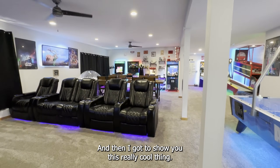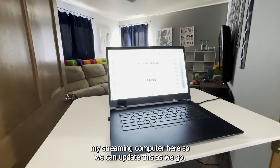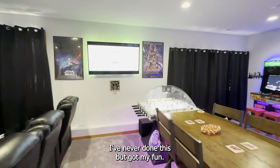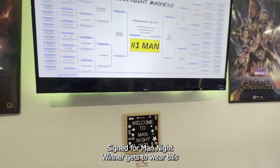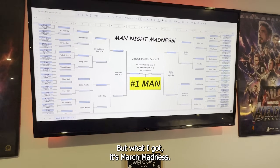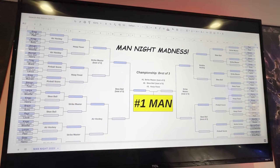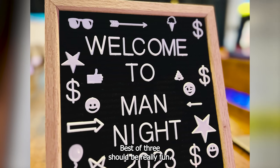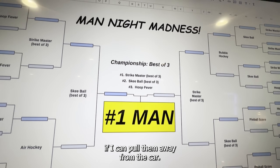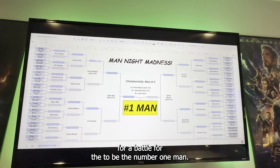I've got a Chromecast hooked up over on that TV. I'm hosting tonight — it's March Madness right now, so I've got my streaming computer here so we can update as we go. Got my fun sign for Man Night — a winner gets to wear this awesome number one man sign. We've got 64 slots, there's 12 of us so we're all on there about five times. Towards the end we do the championship, best of three. I call it Man Night Madness — the battle to be the number one man.